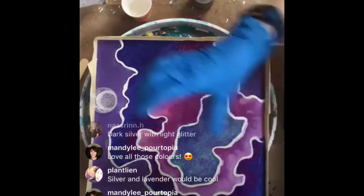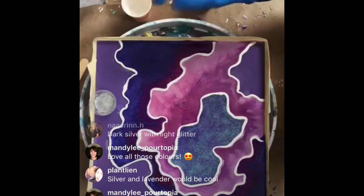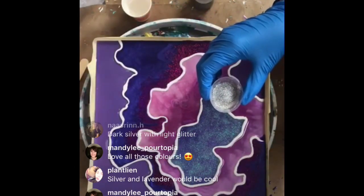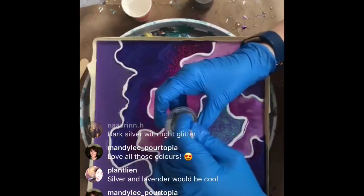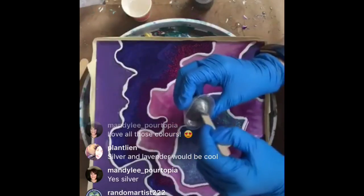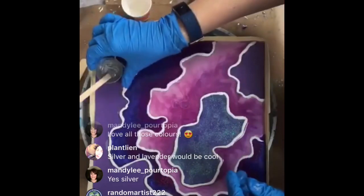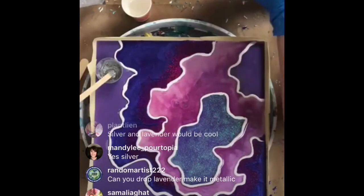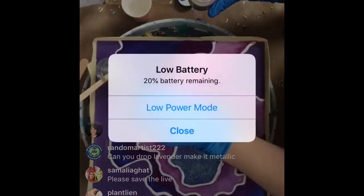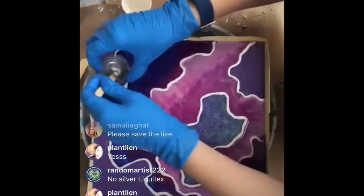Oh that's pretty - a lot of sparkle going on here. This silver is really pretty. Trying to save the live - sometimes it works and sometimes it doesn't, and I'm trying to record on my phone too. Instagram doesn't always cooperate - I'll hit save and it won't save. No on the silver Liquitex.